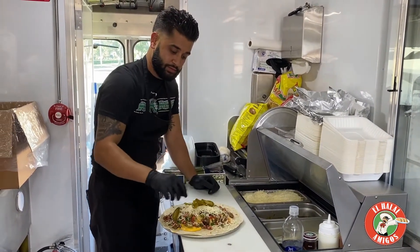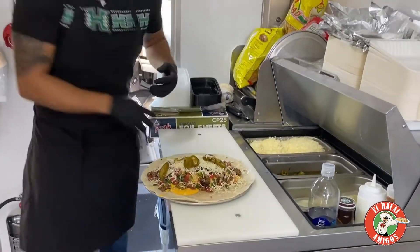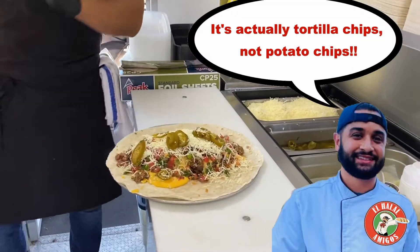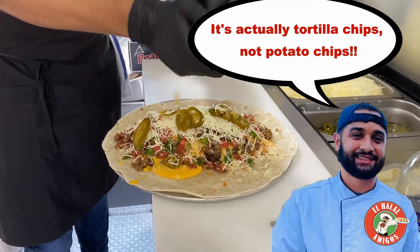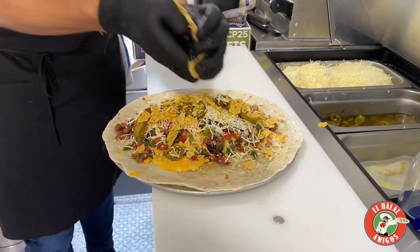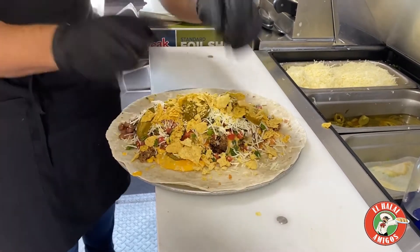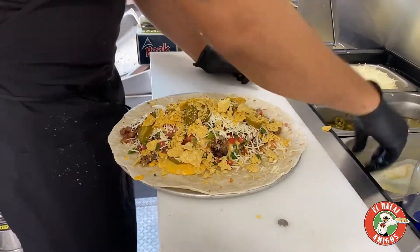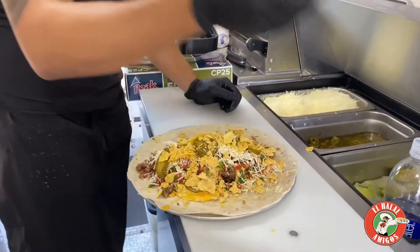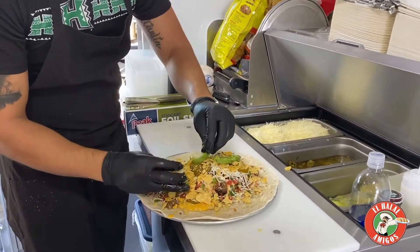Jalapeños — it just keeps going and going! Then we're gonna get some potato chips, my favorite part, to add some texture. If you want to make it a super, you can put avocado and sour cream.